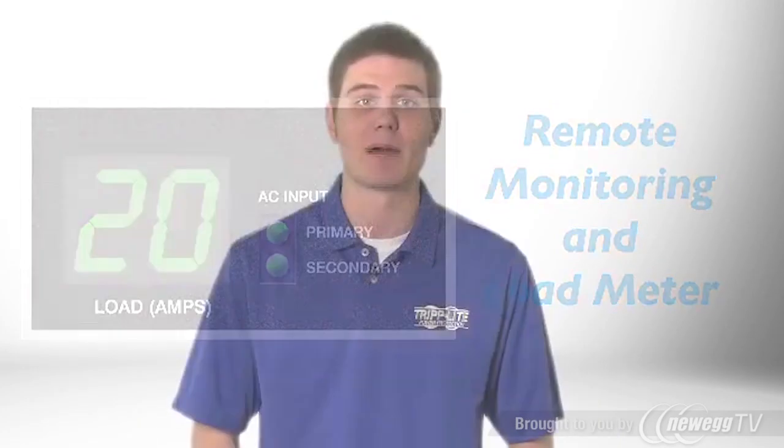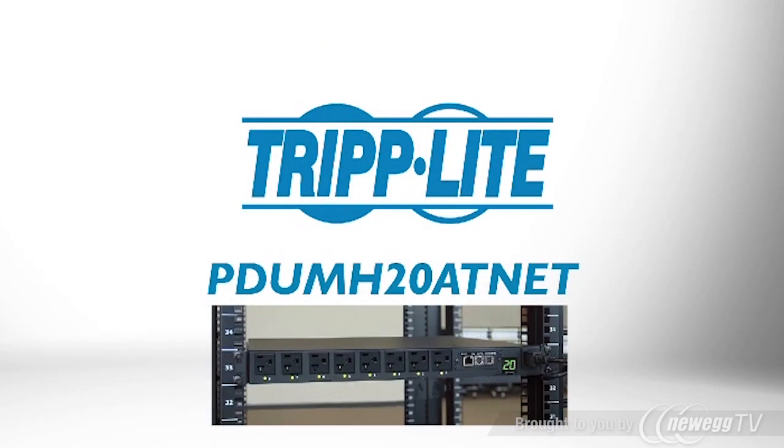If you need to provide redundant power to critical single-cord devices and manage power over the network, order Triplight's PDU MH20 AT-NET.